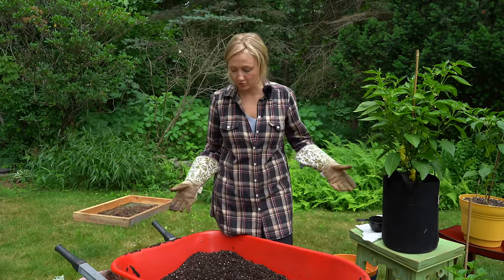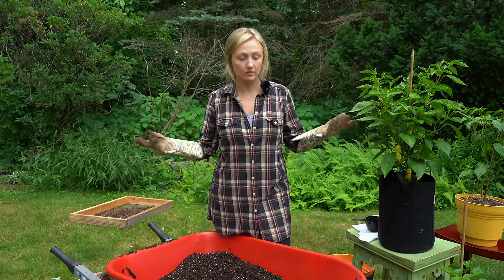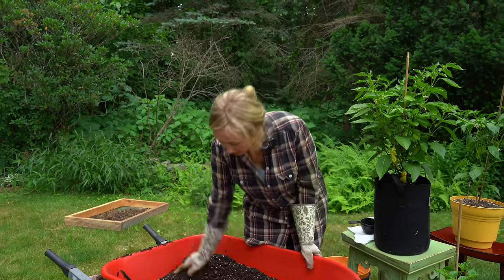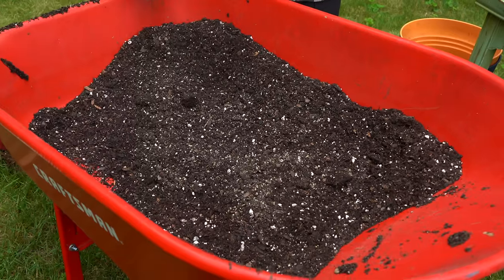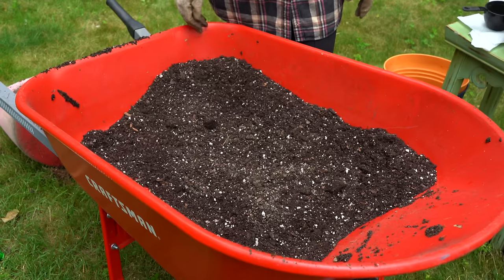The last step: peat moss is hydrophobic, so I would definitely moisten the soil a little bit before using it. And it's starting to rain, so that's perfect. So that's really it — this soil is perfectly good to use. After it's a little bit more moistened up, we're going to use it for some potted plants.